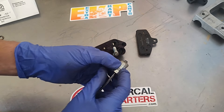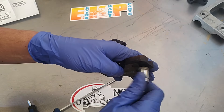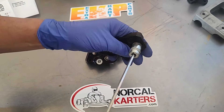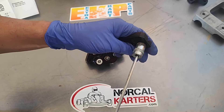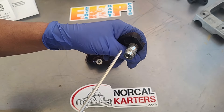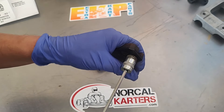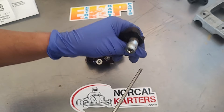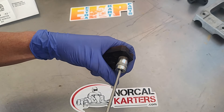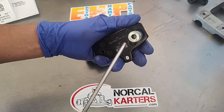This inner bolt screws into the brake pad. Don't over-torque that inner one — if you over-torque it you're probably not going to break the bolt, you're probably going to strip out the pad. It's a five-millimeter thread, so you're probably looking at anywhere from 12 to 18 foot-pounds. Don't overdo it.